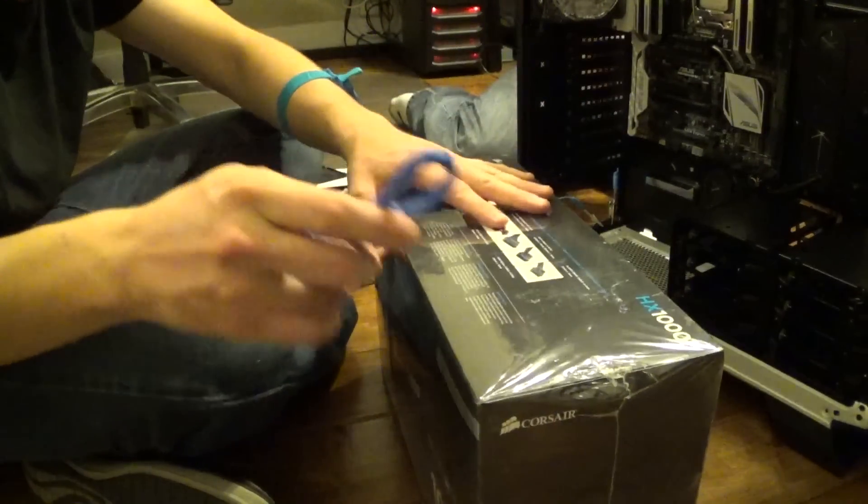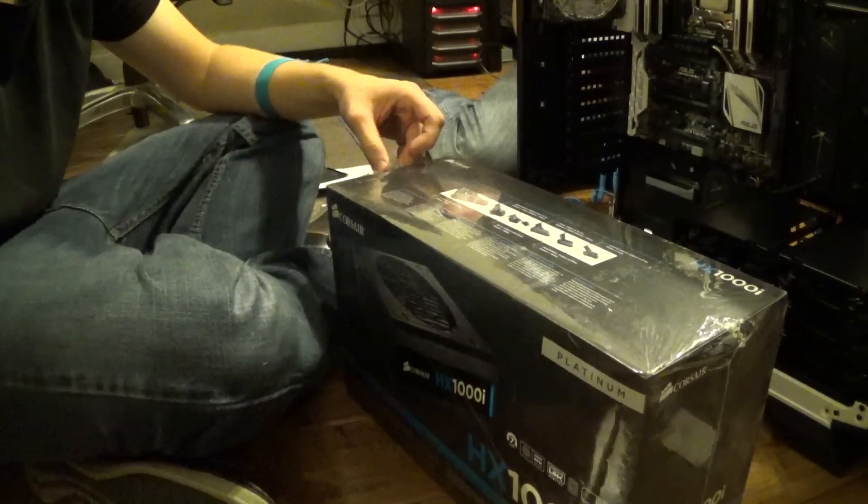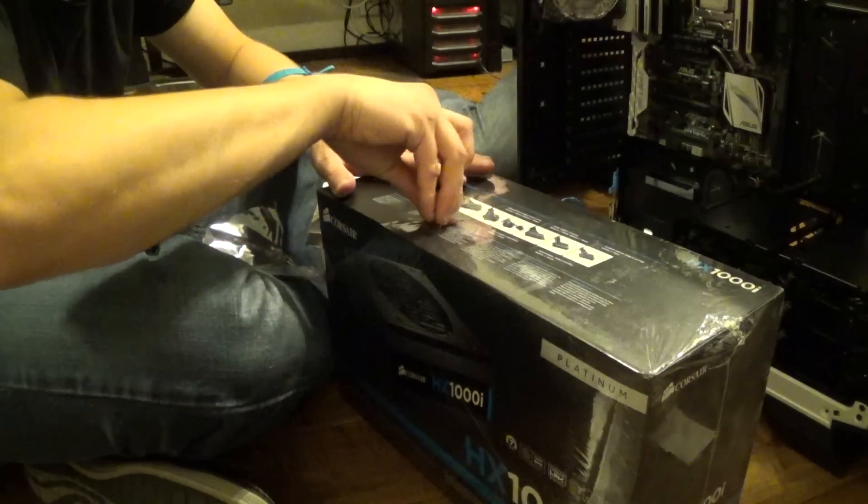We're unboxing the PSU — the power supply. It's the Corsair HX1000i. Got really good reviews on this; a lot of people said it was really reliable, which is nice.